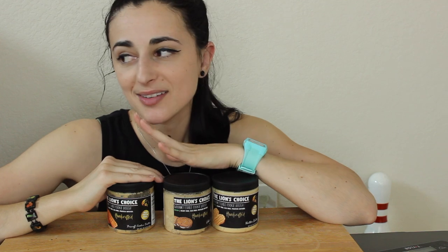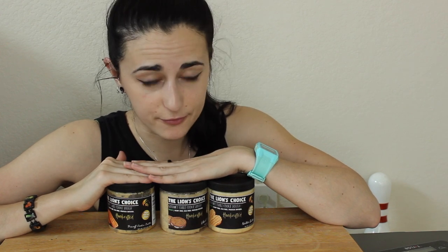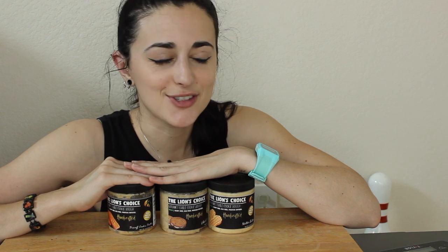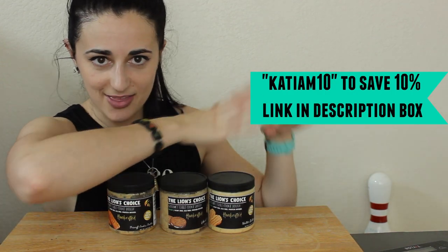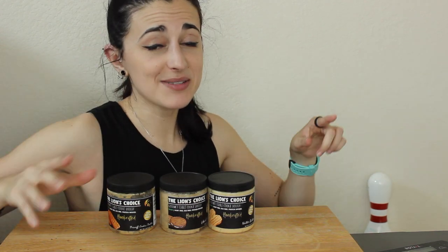These were so freaking amazing — I am definitely going to buy these again. I always do the four-pack, so I got the Oreo Cake Batter because I loved that one from a previous review. If you want to try them yourself, feel free to use my discount code — I'll put it on screen — so you can save some money on your orders with this company.